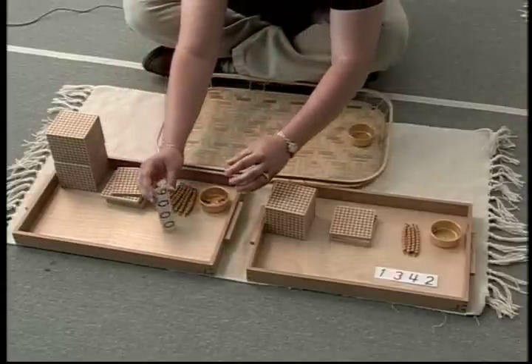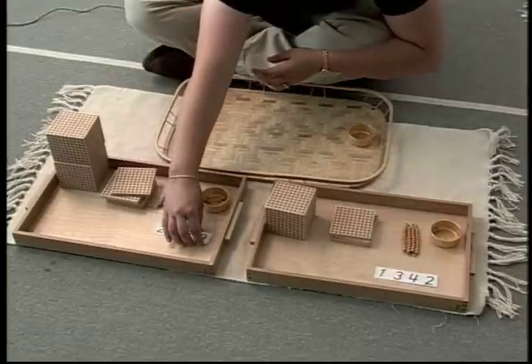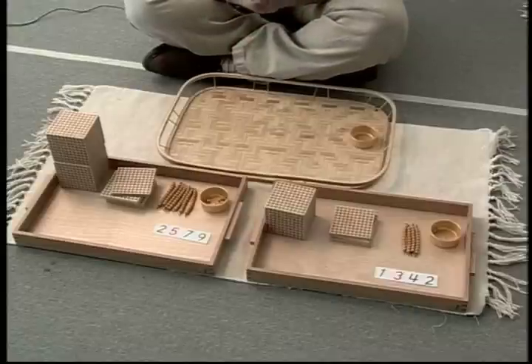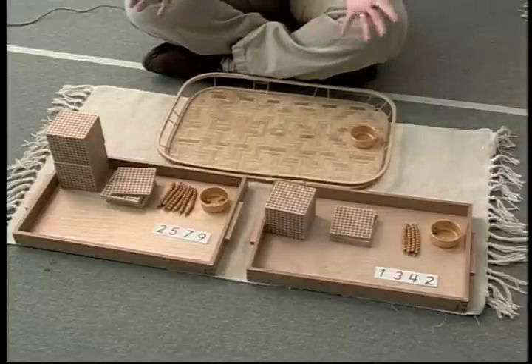The first student has brought back two units, four tens, three hundreds, and one thousand. The second student brings back nine units, seven tens, five hundreds, and two thousands. Let's listen as the teacher describes how she completes the presentation.